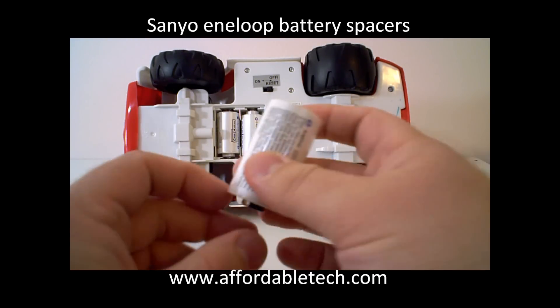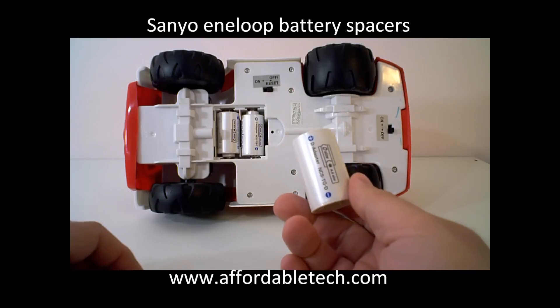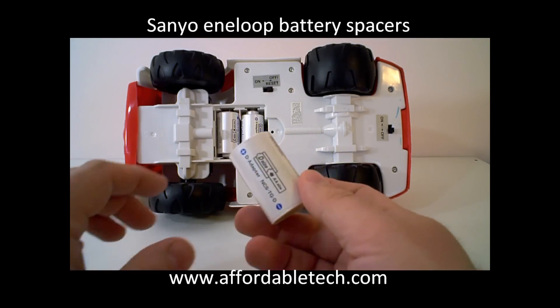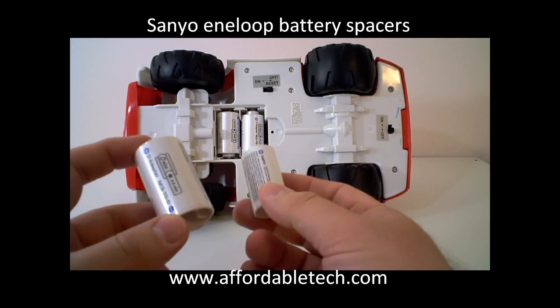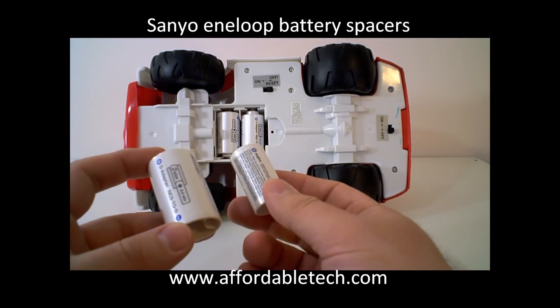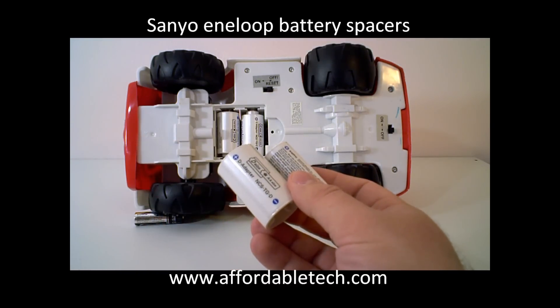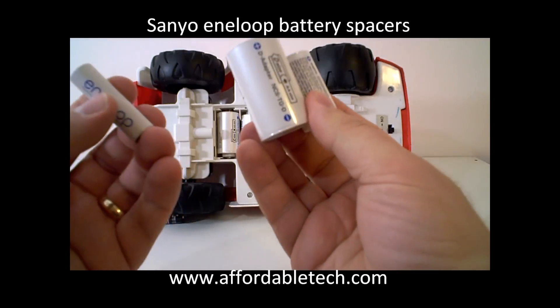These are very versatile — they work with both Sanyo Eneloop batteries, standard alkaline batteries, and other brands of rechargeable batteries. And in a household where you have lots of battery consumption, these are a real money saver and time saver; you won't find yourself frustrated that you don't have the right size batteries. Stock up on some Sanyo Eneloop AAs and some spacers and you're ready to roll.